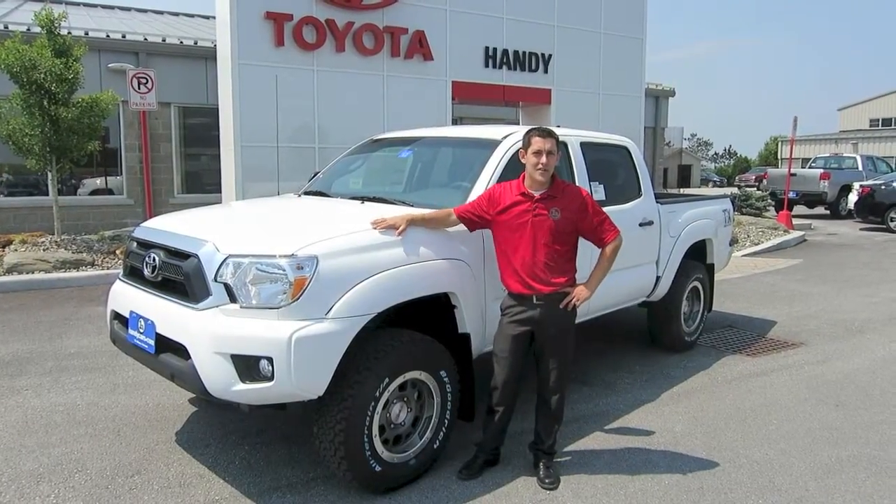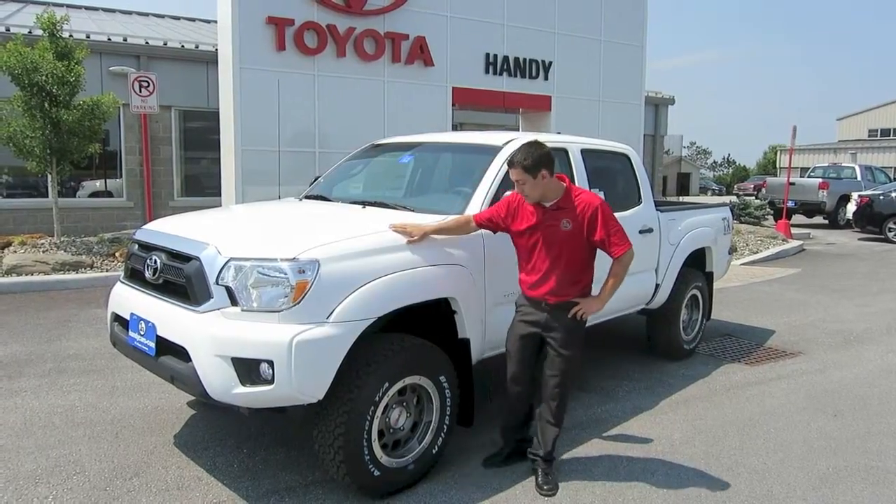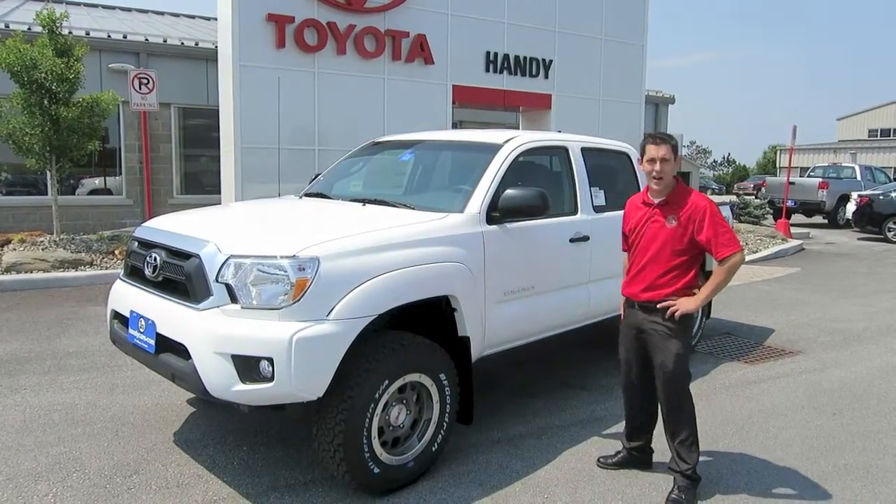How's it going YouTube? Kyle Ward here, sales and leasing consultant here at Handy Toyota. I just want to take a moment to show you the 2013 Toyota Tacoma TX Pro Baja.